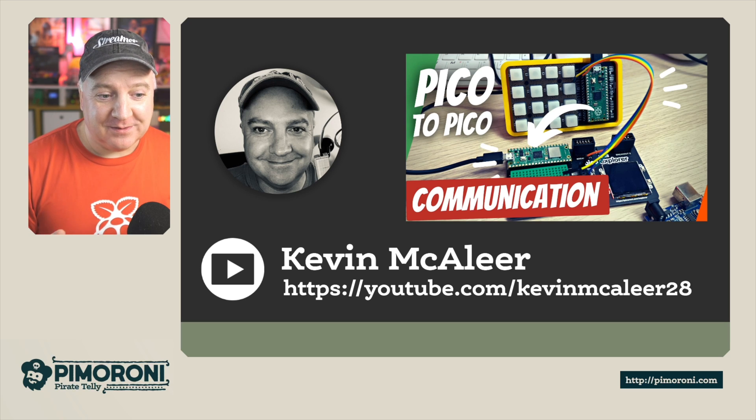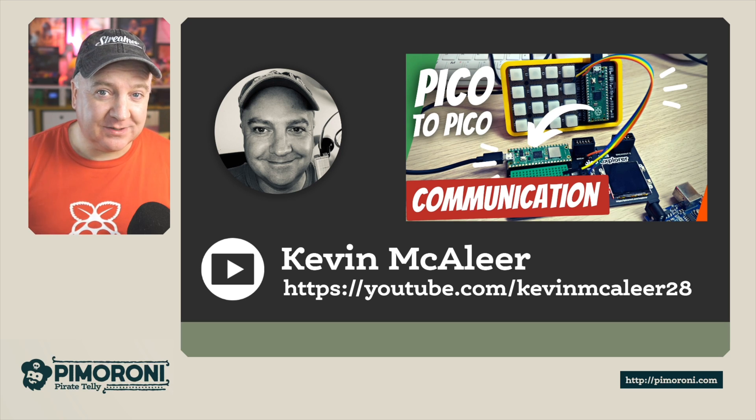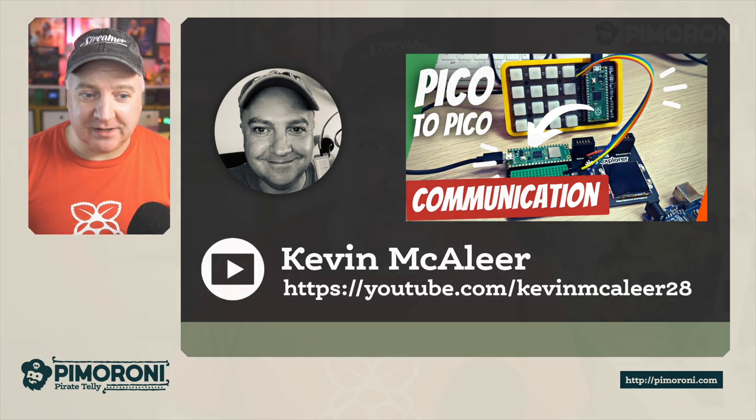If you like MicroPython, robotics, and electronics, I also have my own YouTube channel — go to youtube.com/kevinmaclea28 to find projects I'm working on. Thanks for watching this short video, and I'll see you next time. Bye for now!